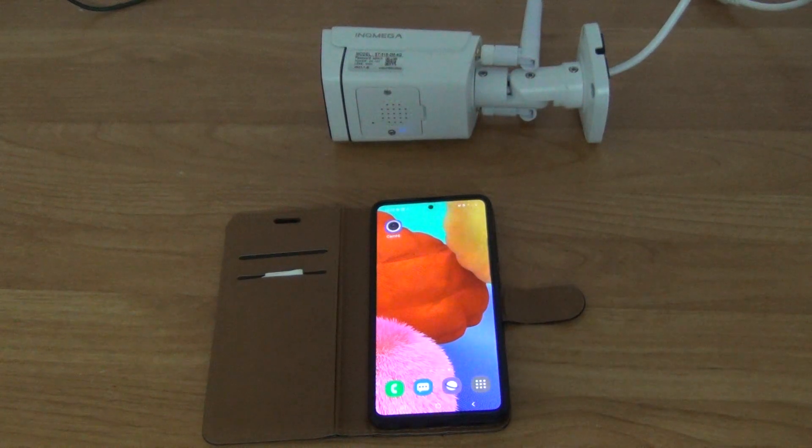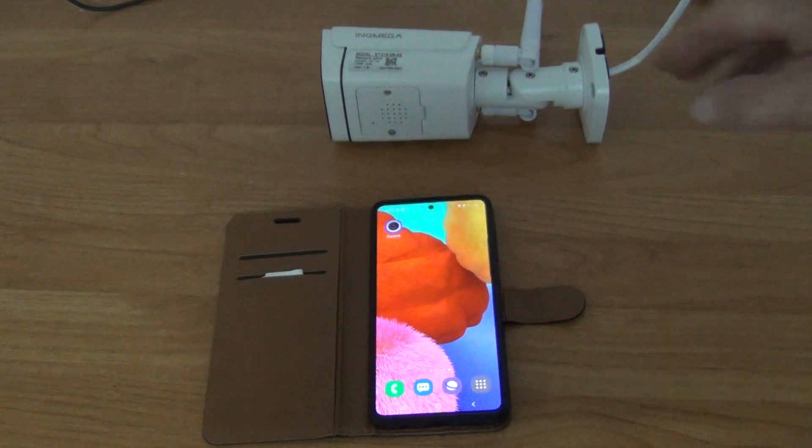In this support video from freetv.ie we're going to be looking at how to configure the 4G SIM card IP camera available from freetv.ie. To get this camera up and running you need to do several things.